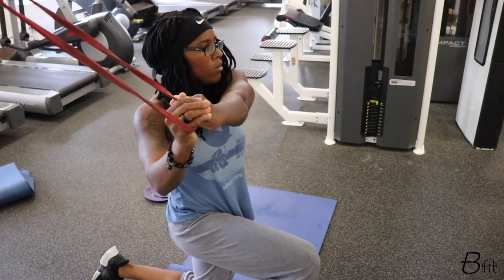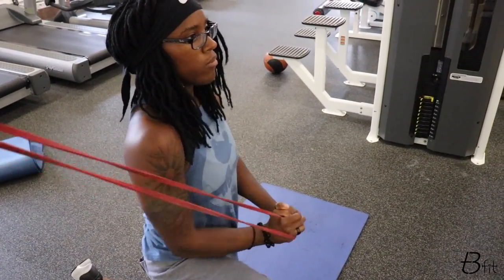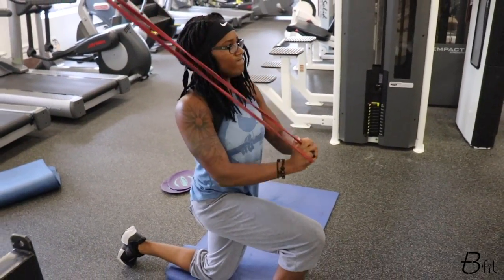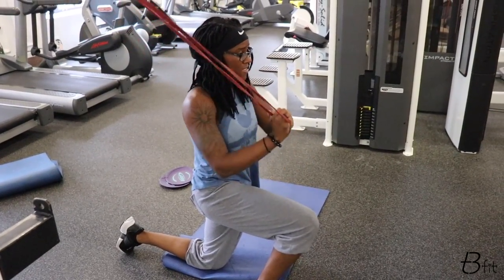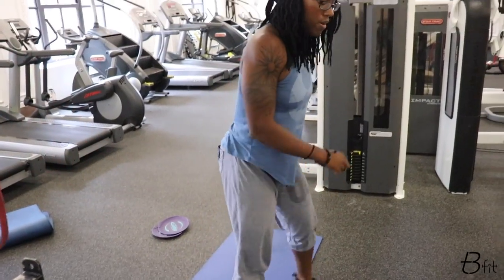Stay in that half-kneeling position. Keep the heel close to that back knee, because that's again a position of challenge and that's what I want. Keep good posture — notice how my body is upright, my shoulders are standing back on that exercise.